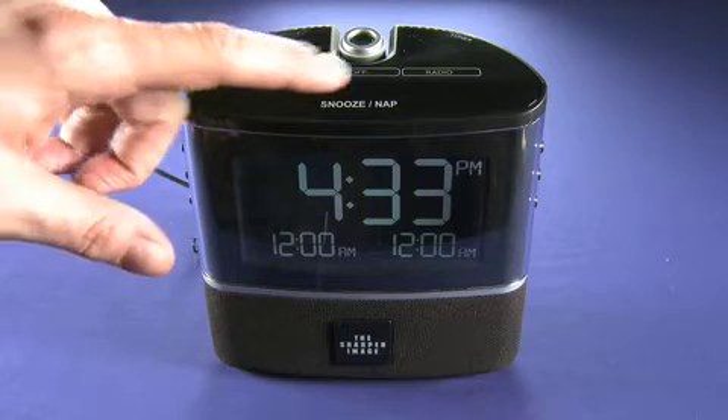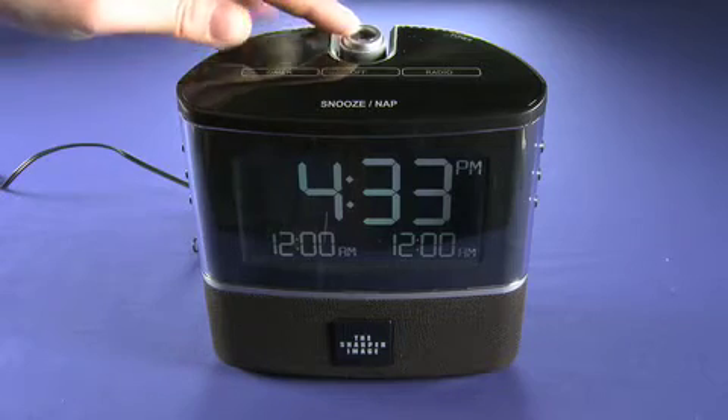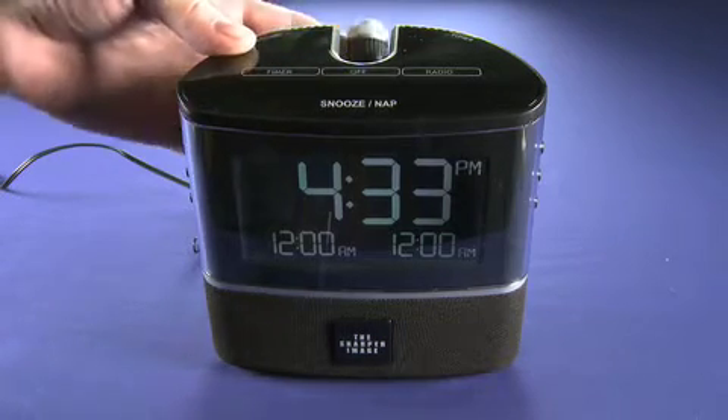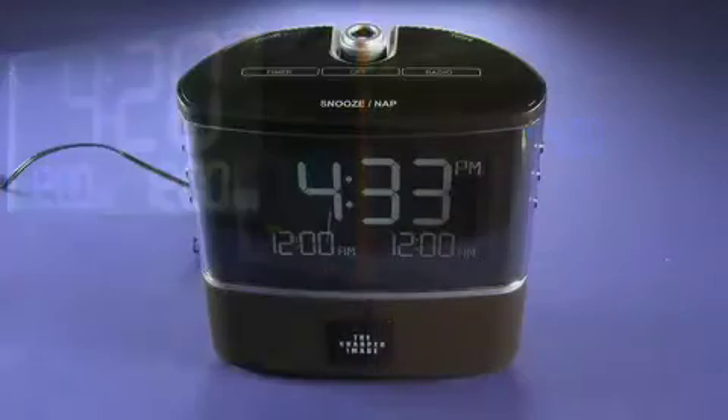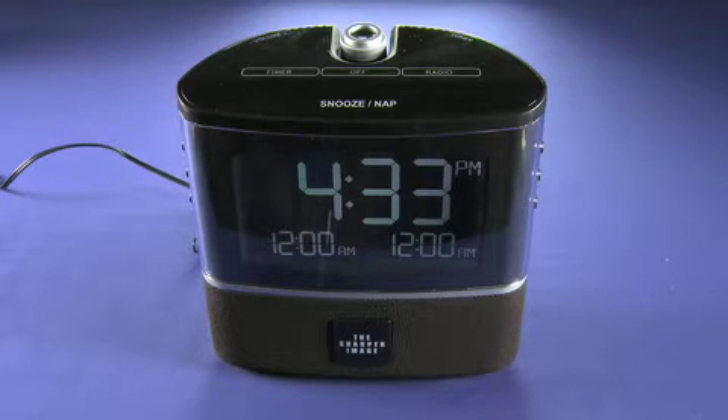It has a snooze and nap function — we'll get to that in a moment. But the real meat of it is right here: it's a projector. You can shine it on a wall or on the ceiling, and then at the touch of a button you can see the time projected on the wall or ceiling to know whether you should roll over and go back to sleep, maybe hit snooze a couple more times, or if it's actually time to get up.